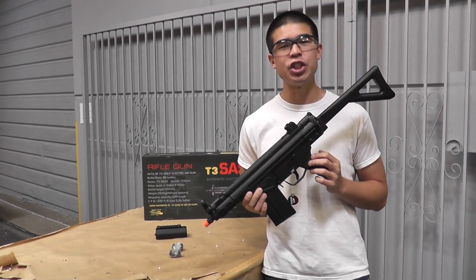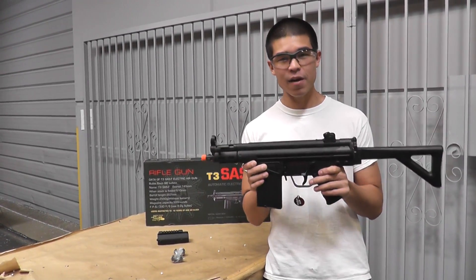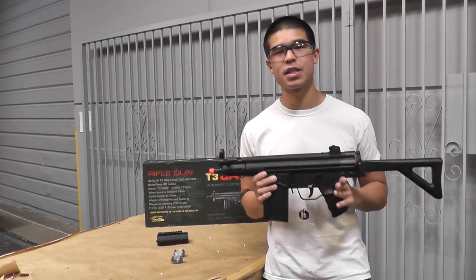Hey, what's up guys? Today we have the JG T3 SASF. I like this G3 a lot because I feel like it's a little bit more tactical.